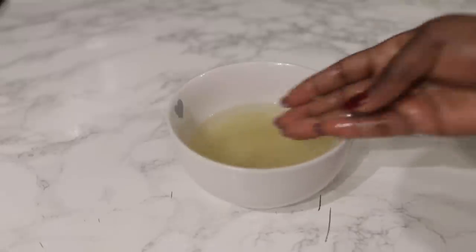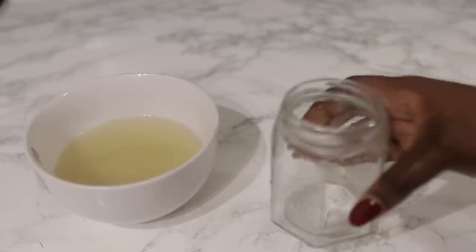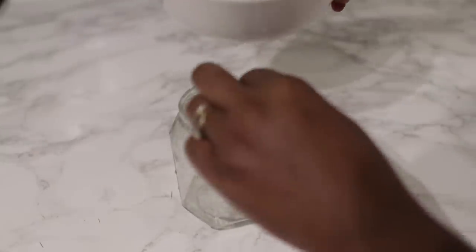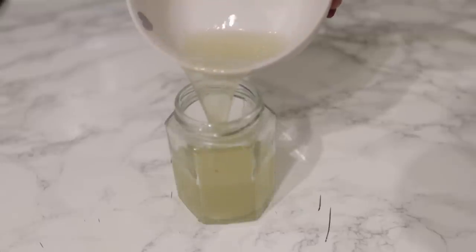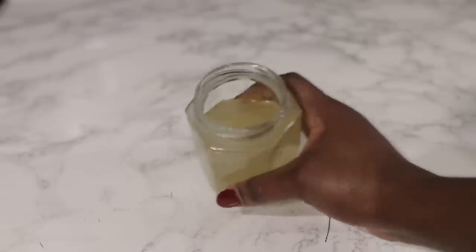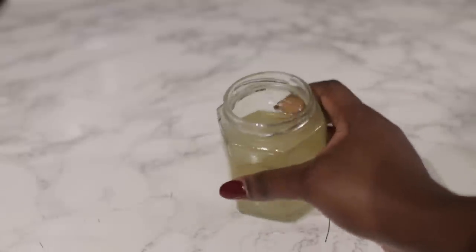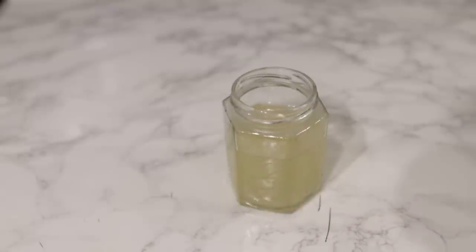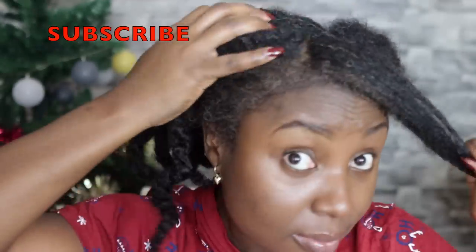After infusing, I went ahead and strained it, and this is what the liquid looks like — that's what we'll be using to moisturize our hair as a leave-in. I'm putting it into a little mason jar, though it wasn't quite easy to use from the jar. An applicator bottle is a better option; a spray bottle probably won't work because the liquid is a little too thick to spray.